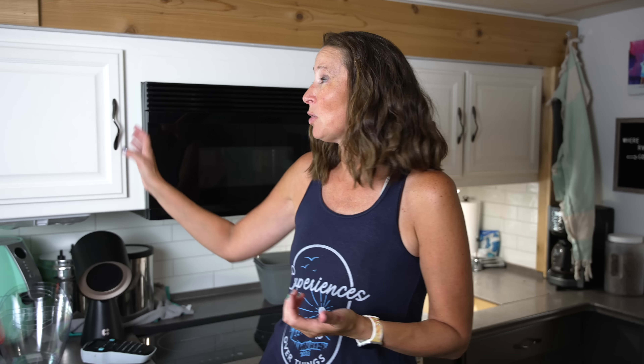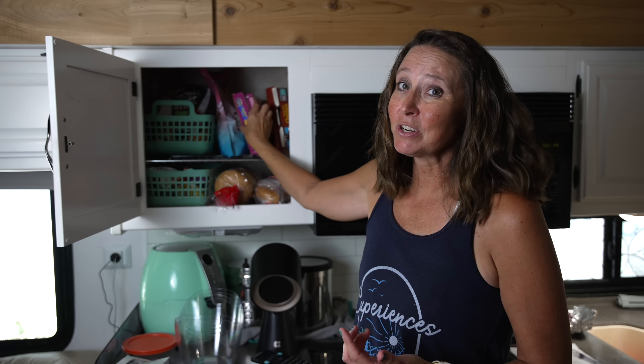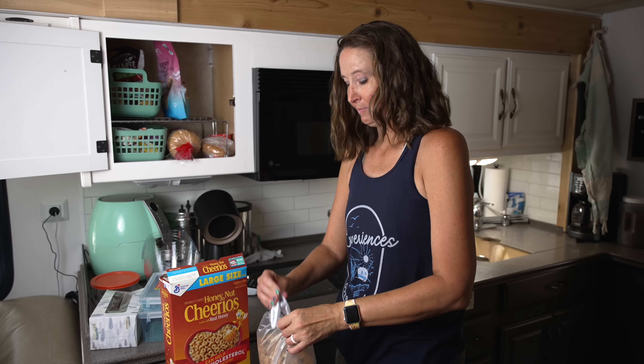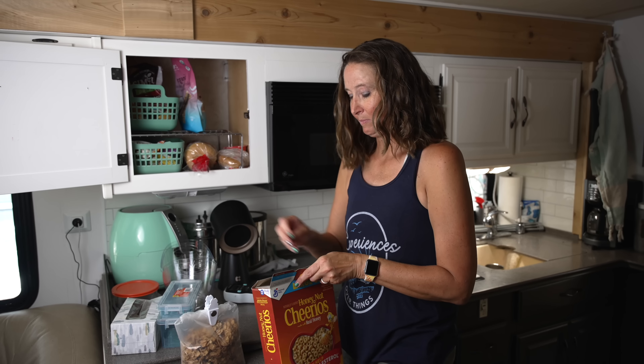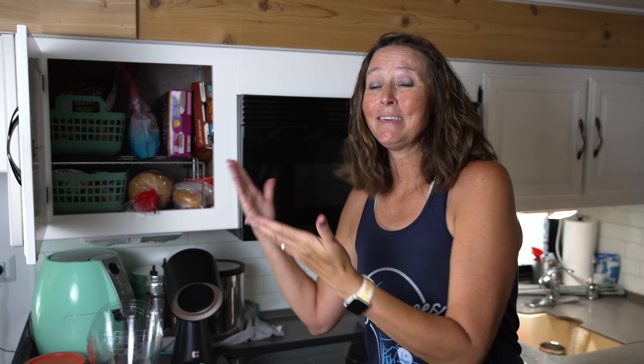The next hack is: when you bring something into your RV or tiny home, get rid of unnecessary packaging. There is so much packaging that manufacturers put on items that's really unnecessary. A perfect example — I've got two boxes of cereal. These boxes are huge and taking up a lot of space in the cupboard. Let's get rid of the outer box and just keep the cereal bag.